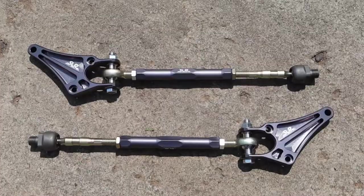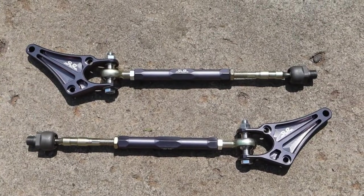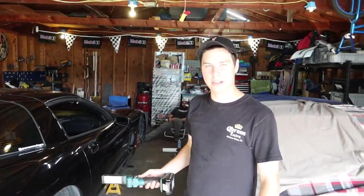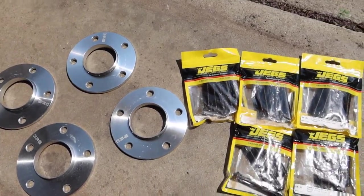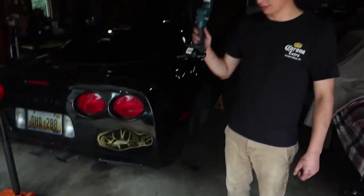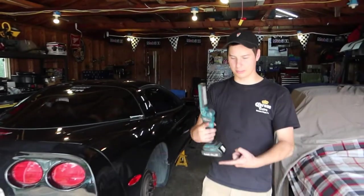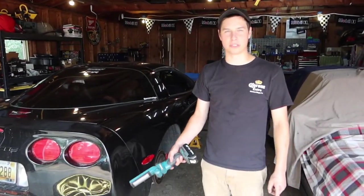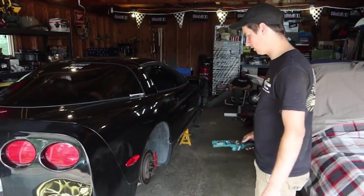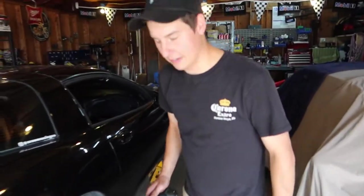Welcome back to another video. Today we are installing an SLR angle kit onto the C5 Corvette. While I'm in there I'm also going to be putting extended studs on because I have my new wheels out, I got tires mounted, and we're going to put the extended studs on so I can put my spacers on and then finally put these wheels on. But the exciting thing is we're doing the angle kit today.